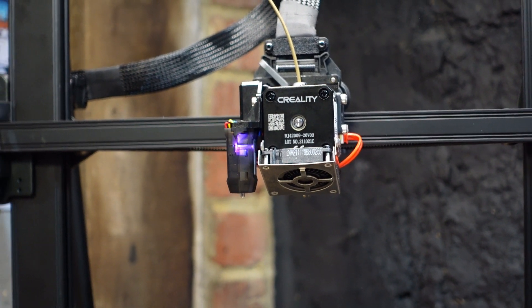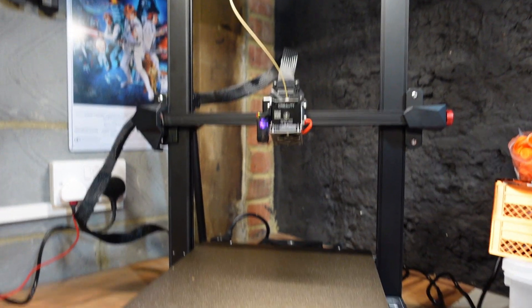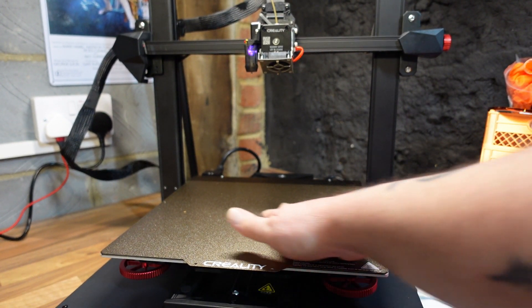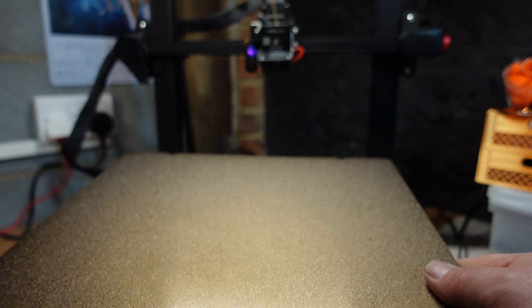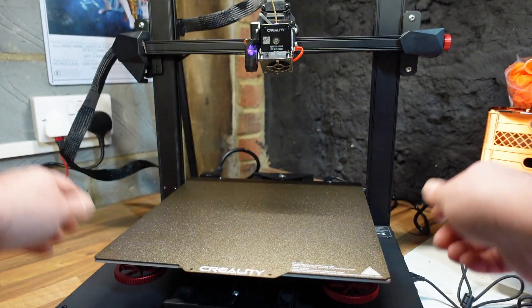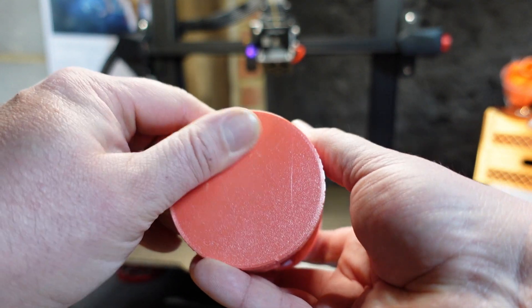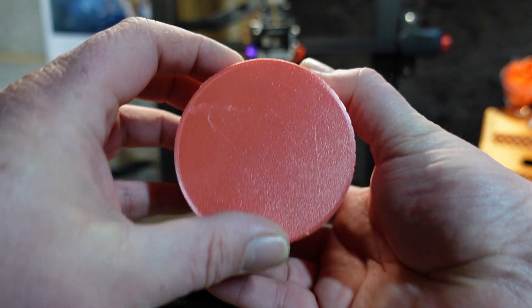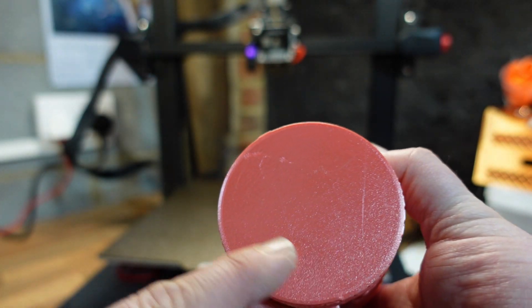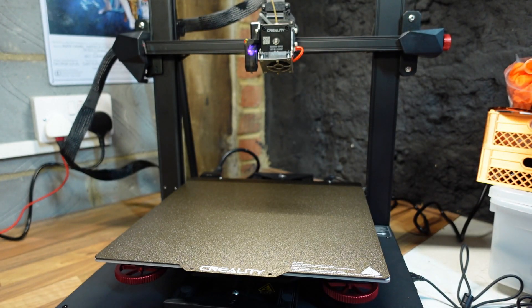Coming down to the build plate, we have a metal textured flexible build plate. It's nicely textured and I've had nothing come unstuck off it. The one thing to keep in mind is that I'm used to printing on glass and getting a smooth bottom - with this you do get a slightly textured bottom to your prints. It's not a big deal since it's the bottom, but just something to keep in mind.